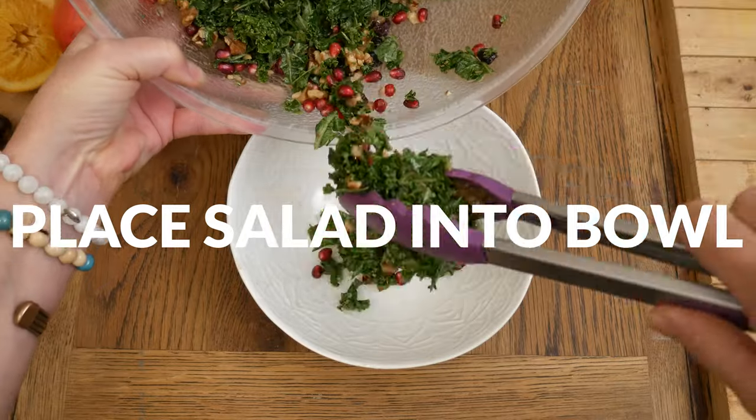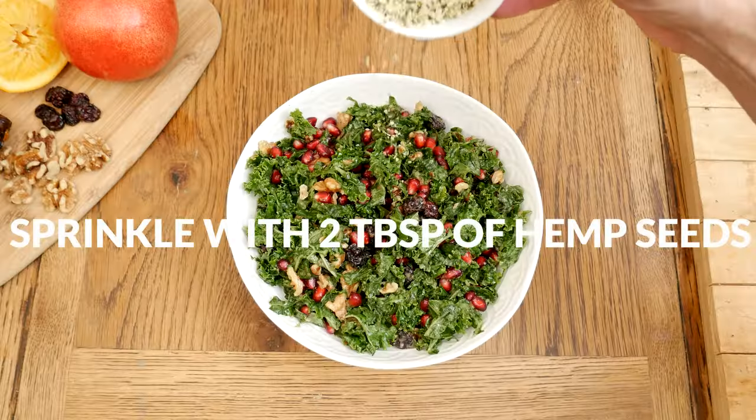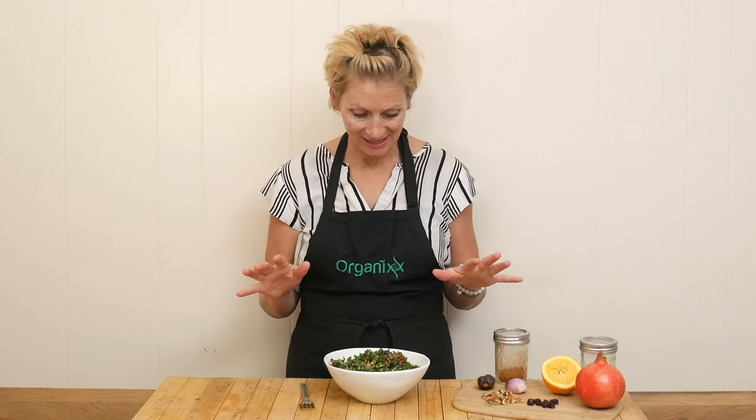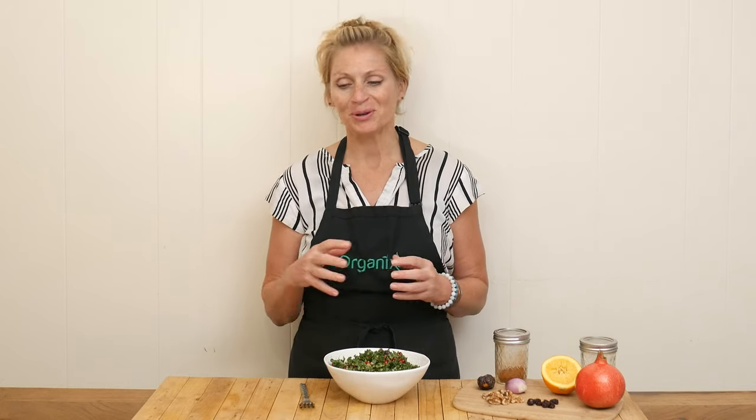When you're ready to serve up your salad, place it into your bowl and then sprinkle with two tablespoons of hemp seeds. Our colorful, beautiful salad is ready to taste. If you'd like to add some extra protein, you certainly can do that right on top — maybe some chicken, turkey, fish, or your favorite vegetarian protein.